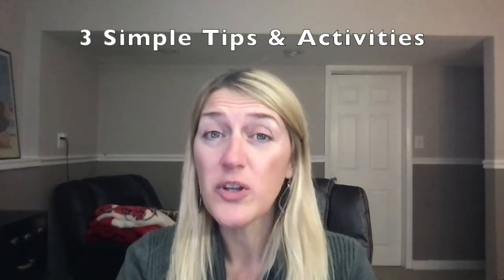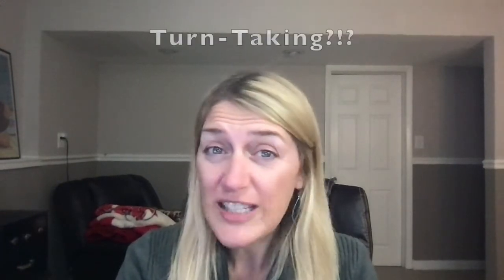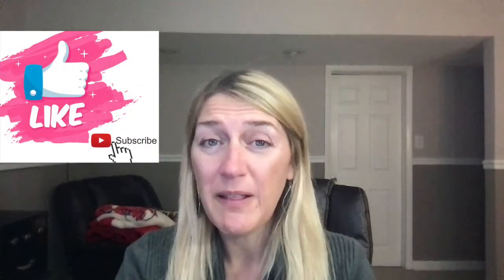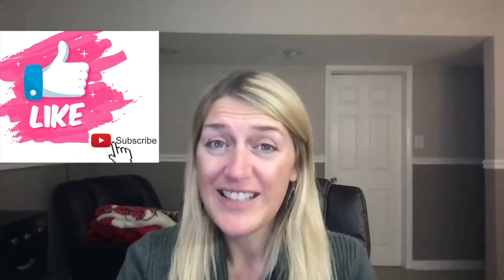In this video I'm going to give you three very simple tips with three very easy activities that you can do at home to teach sharing — and as I like to call it, turn-taking. Don't forget to click that like and subscribe button, or comment below what you think of these ideas and what you have found successful at home, or if you have another activity or idea we would love to hear it.